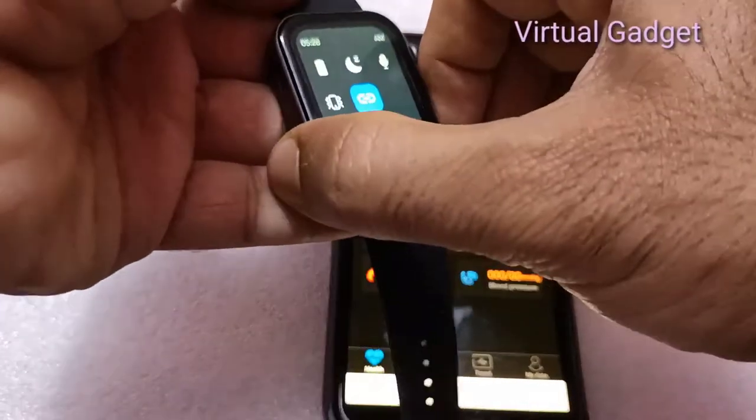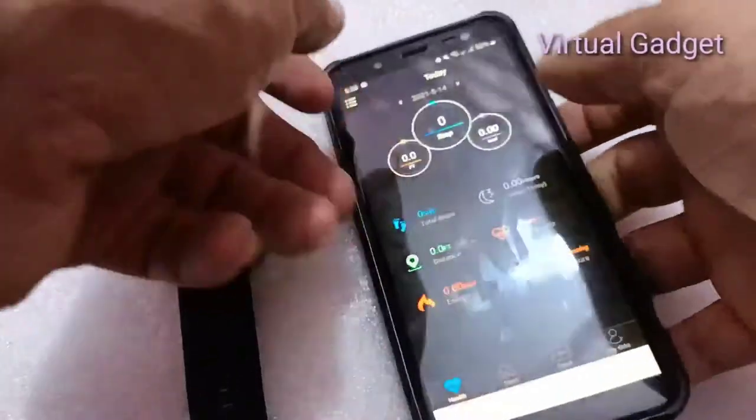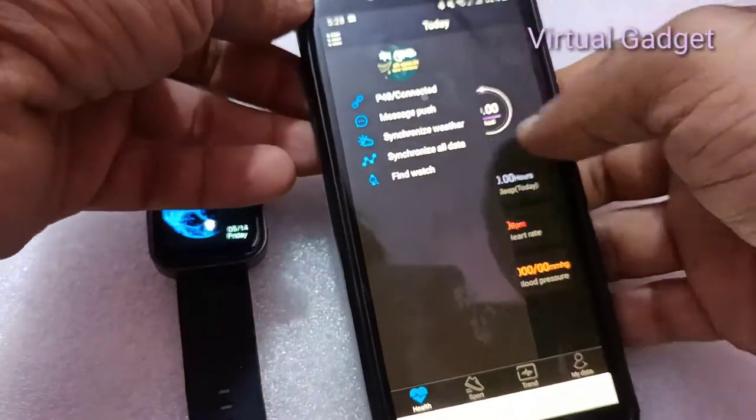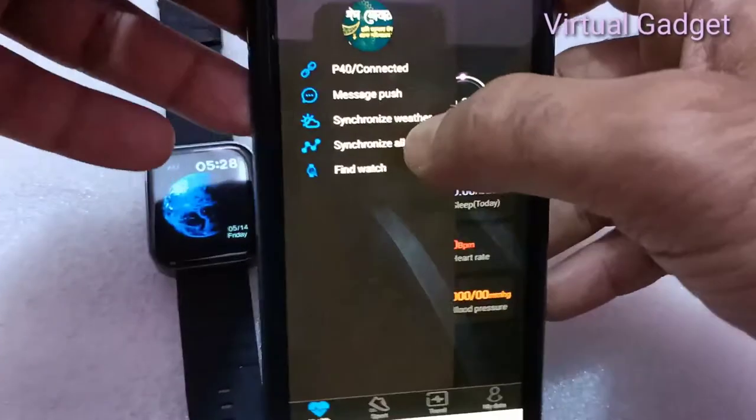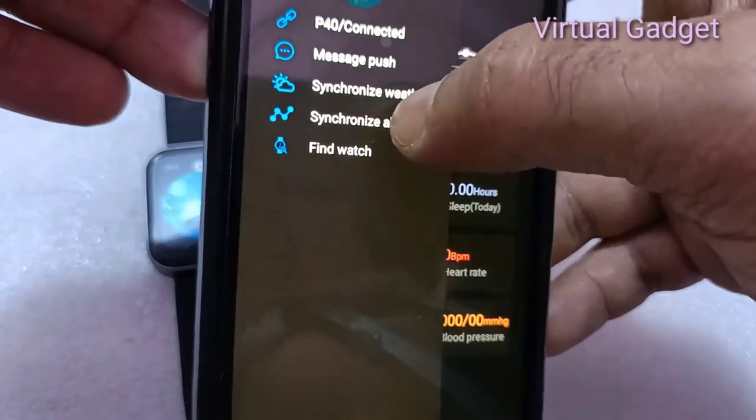Reminder: The product is an electronics product. Do not take a bath with the product, do not expose it to heat under high temperature, and do not submerge it in water.